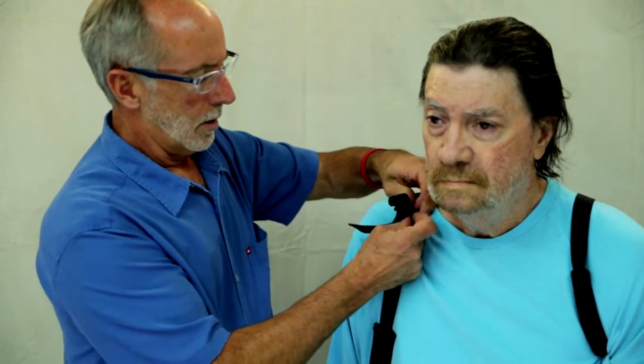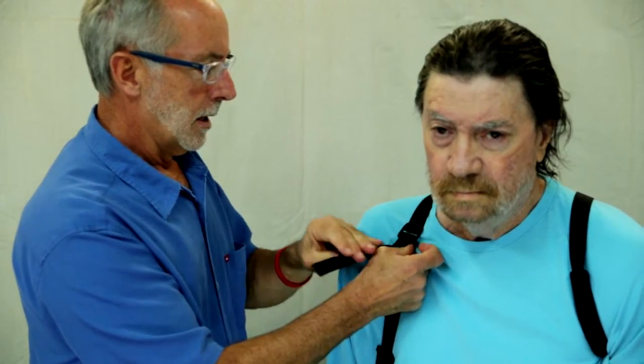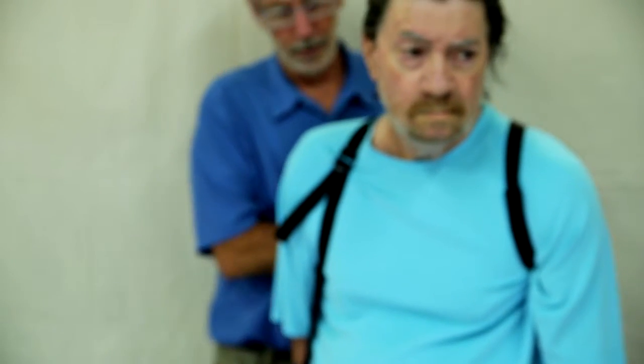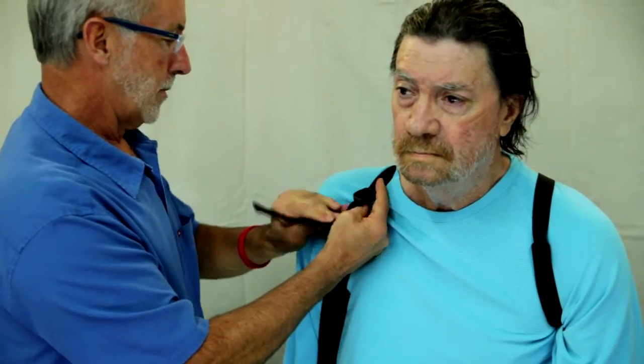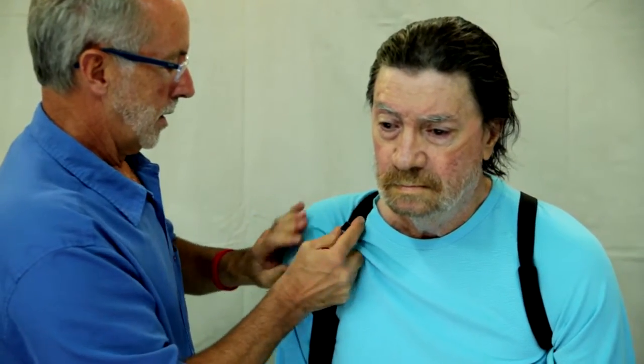We tighten up the buckle, and we really want to keep the elbow bend less than 30 degrees. I'm just tightening the buckle in the back — sorry you guys couldn't see that. We'll tighten this one up a little bit more. And now you can see that there's just a hint of a subluxation there, so let's tighten it up just a little bit more.